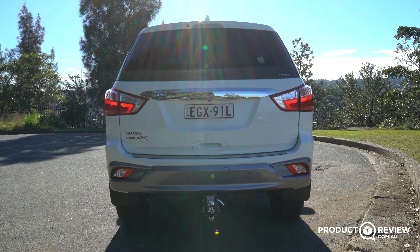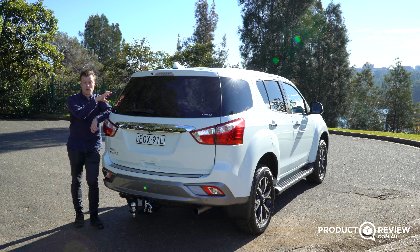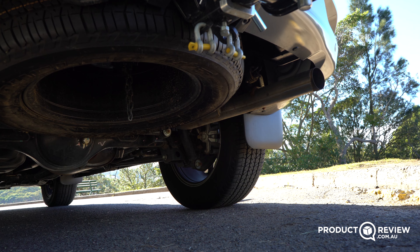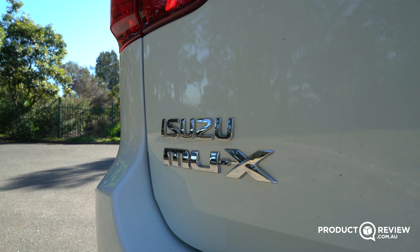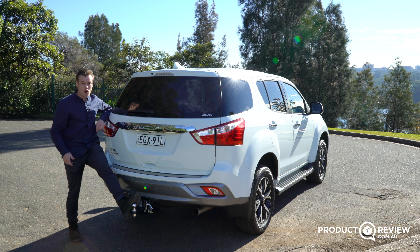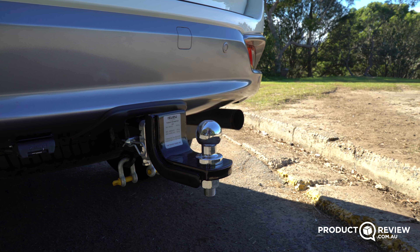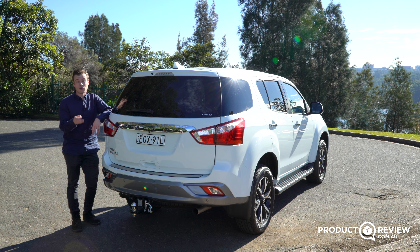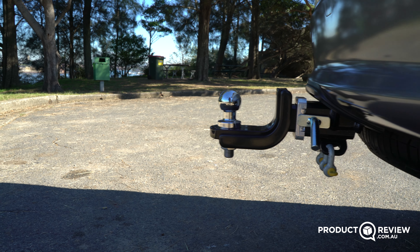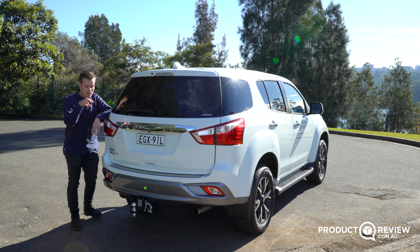Around back, it's very basic, but the main reason you'd be considering one of these over a ute is because of this rear short overhang as well as this enclosed boot — when you're going off-road, this is a lot better than the ute variants. You have some simple badging, a shotgun-looking exhaust, and the tow ball here. This thing can tow up to three-tonne brake, but the only issue is you're only going to be able to put about 300 kilos on the ball weight, which may make packaging a caravan or camper trailer a little bit more awkward.